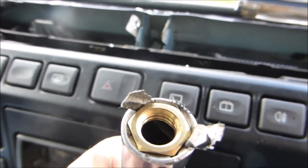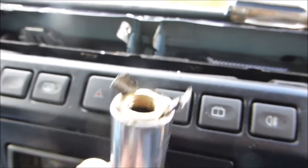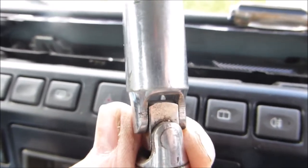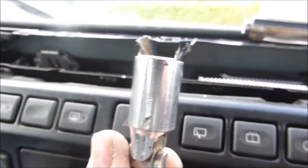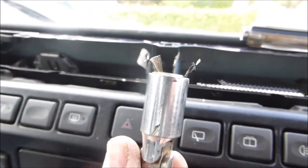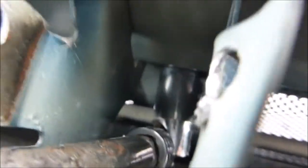You can see I've jammed the new brass nut in there with a piece of tape so it doesn't fall further down, so I can start it. And I've got this universal one which will take the bend and allow me to tighten it — there it is, tightened up.